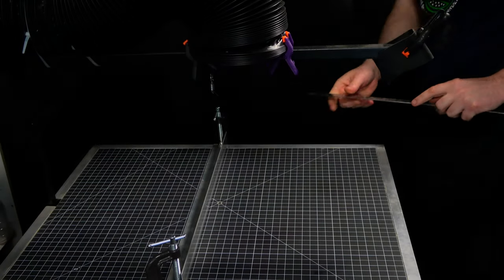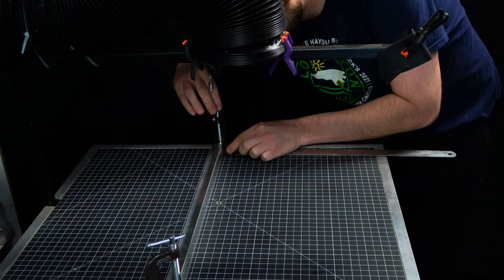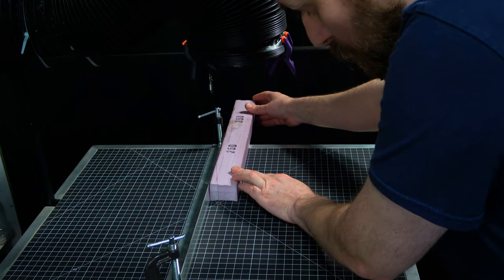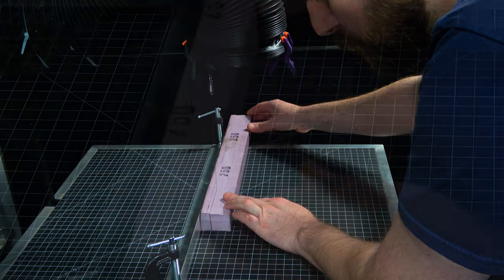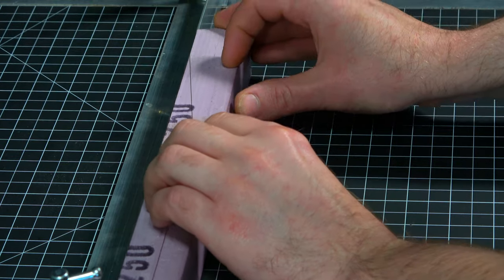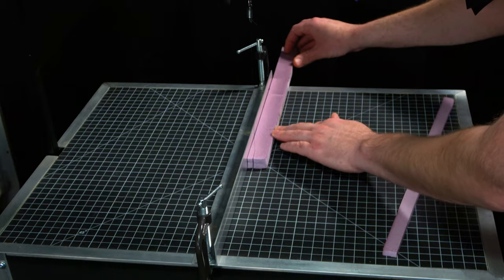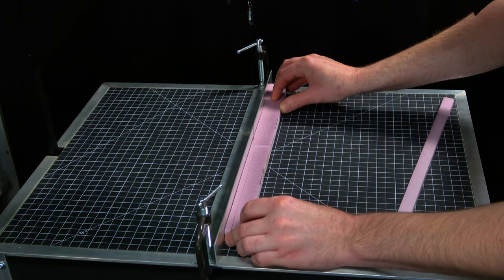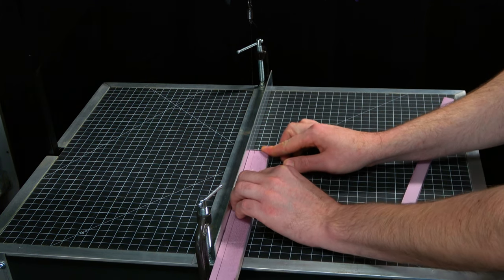I am at my hot wire foam cutting table, setting up my guide fence at 5/8 inch, making a few passes and creating some strips.